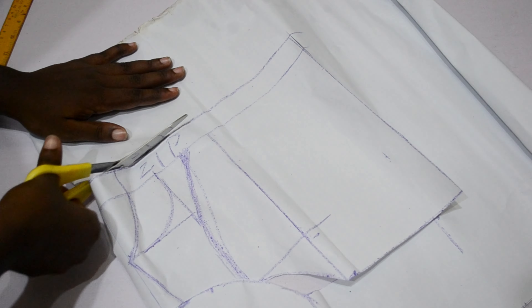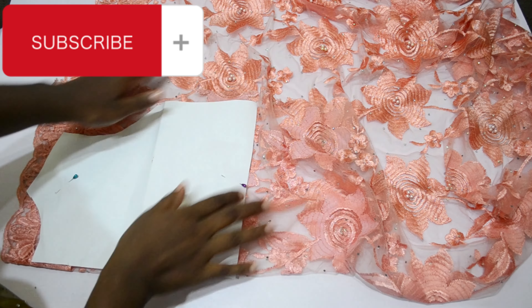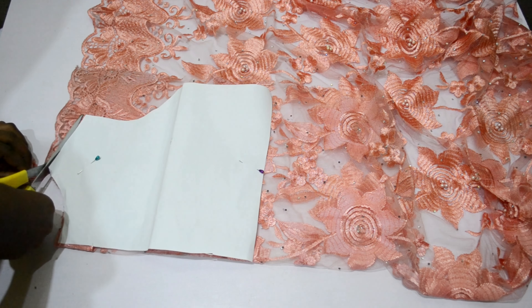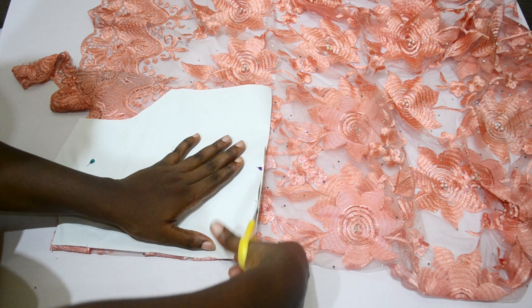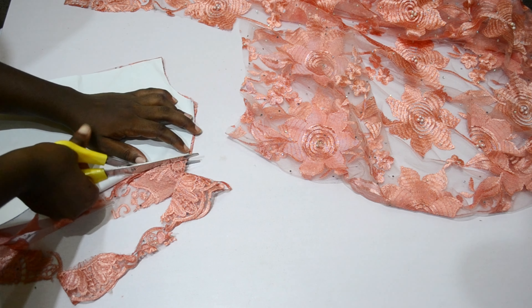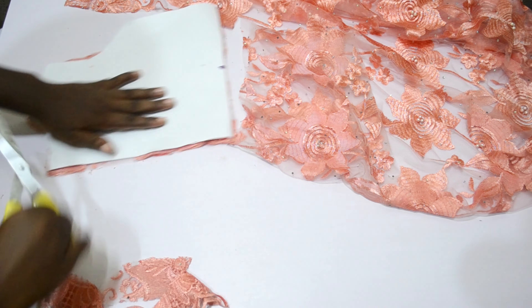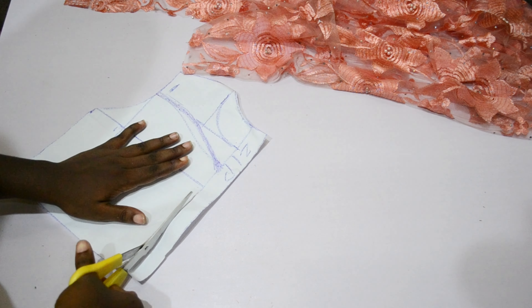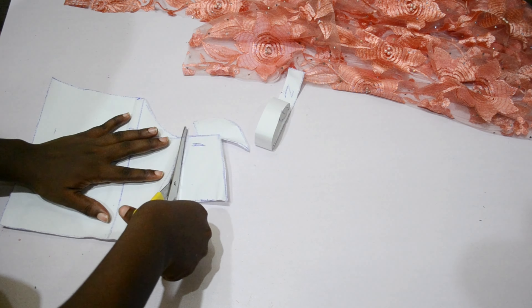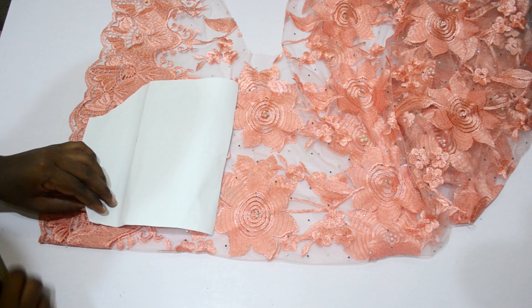That's all for the cutting of the bodice. Please don't forget to give me a thumbs up, share my videos with family and friends, and subscribe to my channel. I'm going to cut out the back bodice first before cutting the yoke, then cut out the front bodice. Remember the center front is going to be at the folded area of the fabric — that's why I flipped the paper to the other side. I'll trim off the zipper allowance and then the back and front necklines to get the front pattern and cut out the yoke.